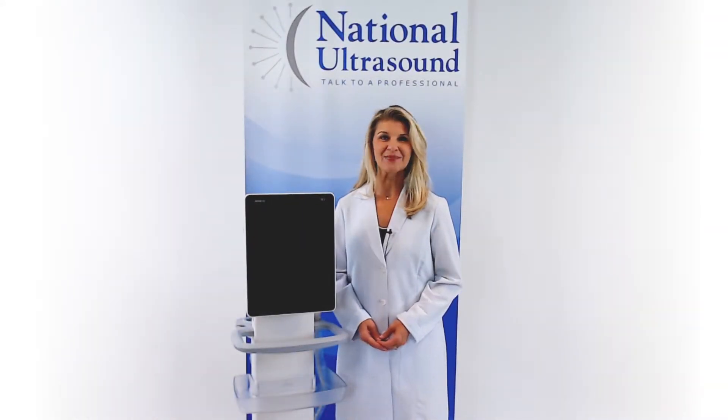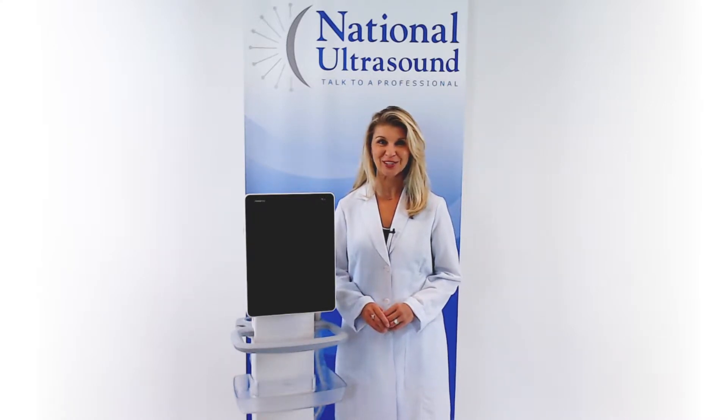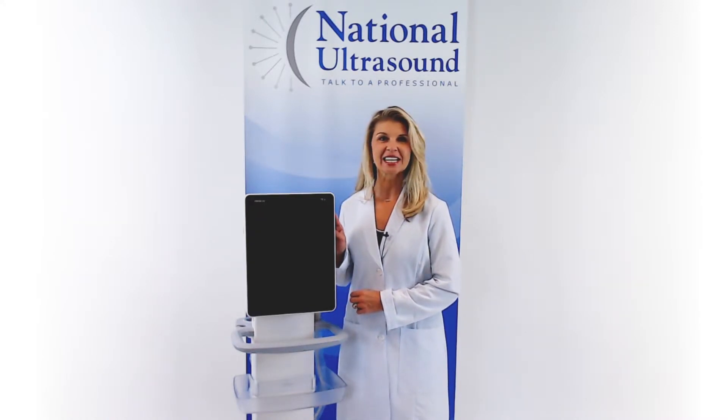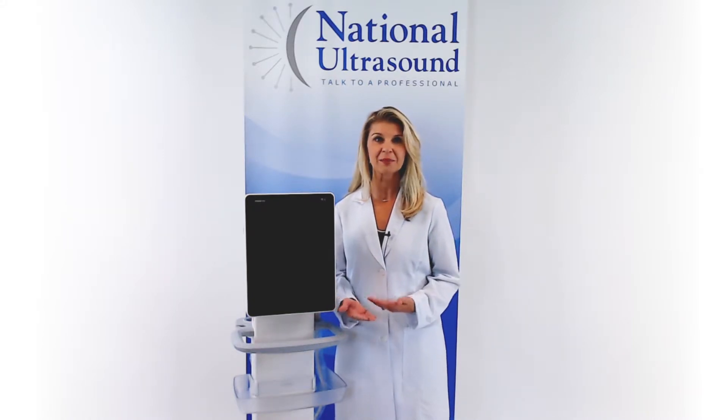Hi, my name is Brandy Benz and I have over 27 years of experience as a sonographer. Today, I am reviewing the Mindray TE5 Touchscreen Ultrasound Machine. The TE5 offers a fully-featured platform with premium image quality.